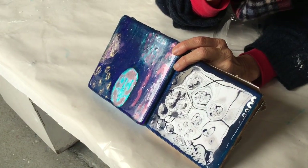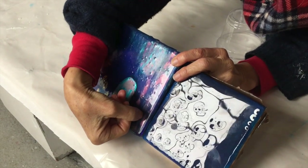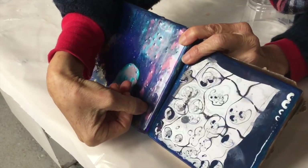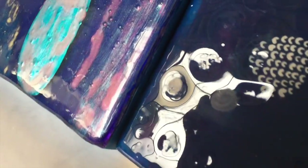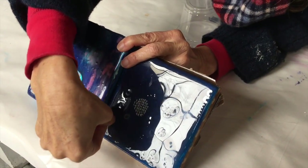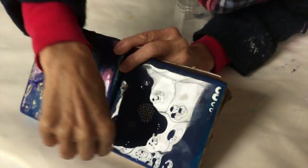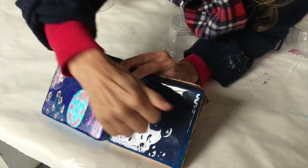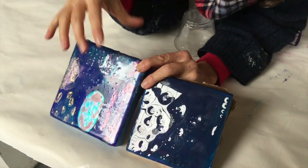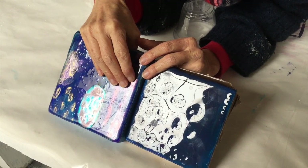We're going to show you the difference in hardness between a resin and the pouring medium. I'm going to put my fingernail in there — you see it makes that little mark. So over here, I'm going to do the same thing. My fingernail just slides off. This stuff is really hard — it's what you'd almost call bulletproof. I cannot scratch that. That is an advantage of the resin — it makes a really hard sealed surface. It's very protected.